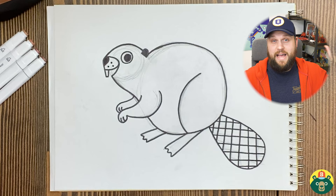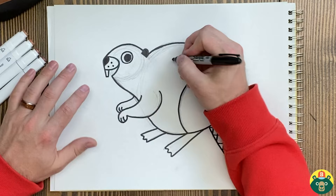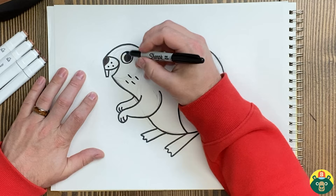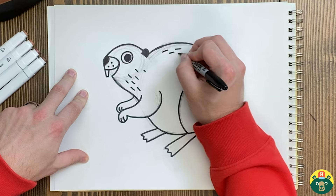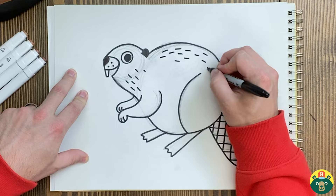I think we are done here. Now if you want to add a few things — I might go in and just add a few little lines here and there just to show that there's fur. You don't have to do the whole body; sometimes we get a little carried away. I'll just do a few lines every so often in little areas, little patches, so you kind of get the idea that there's fur on this beaver.